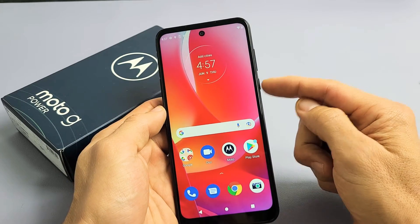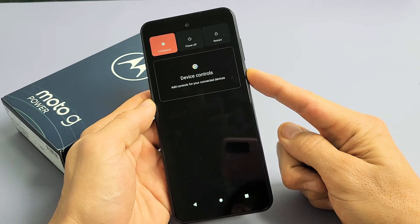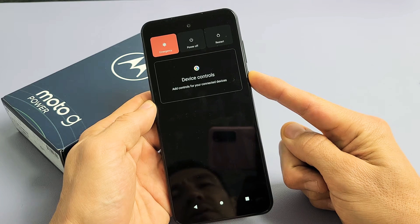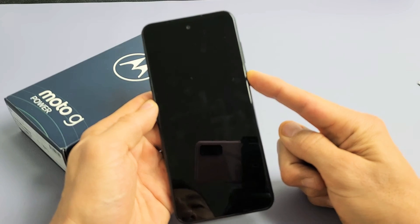We'll do it together. Ready, set, go — press and hold. Just keep on holding. Don't worry about what's happening on the screen, just keep on holding until we see that Motorola logo appear. Still holding onto the power button.